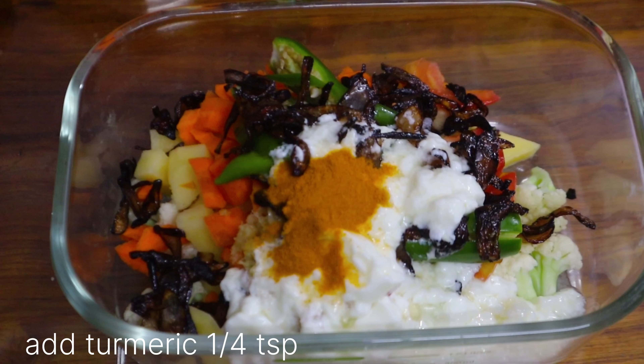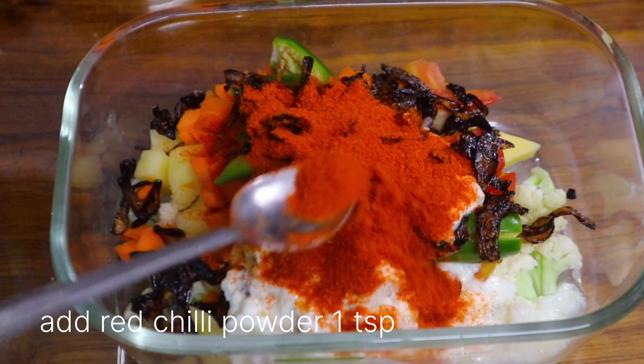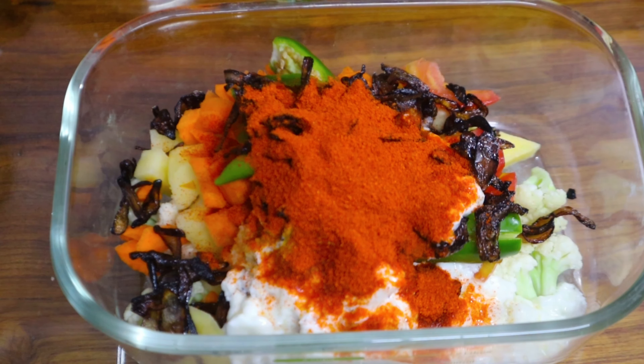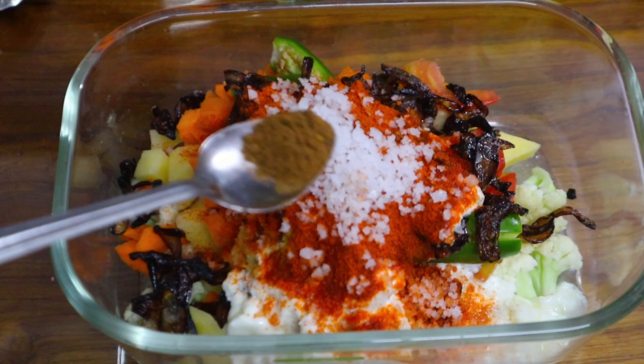You will also need 1 teaspoon of eel karm, 1 teaspoon of pie, 1 teaspoon of bicarbonate, and 1 teaspoon of shrimp color.